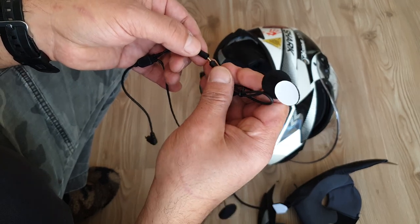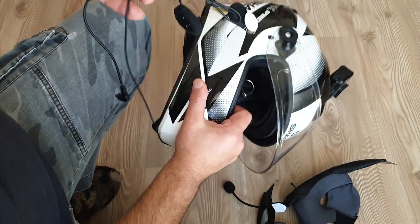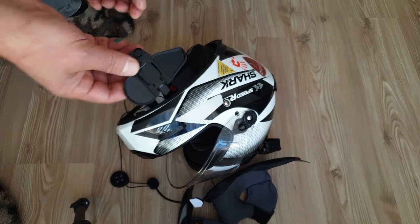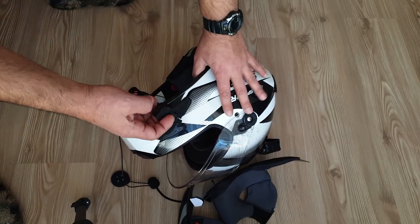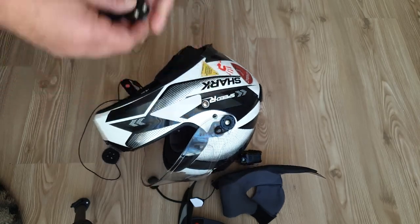With these clips we can use both microphones. Now we will install the MaxTo M3 device to the outside of the helmet by screwing it. This is an easy step.